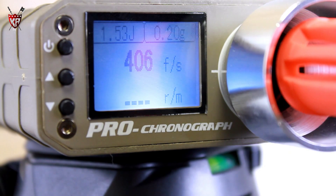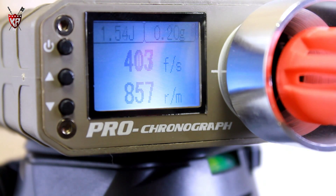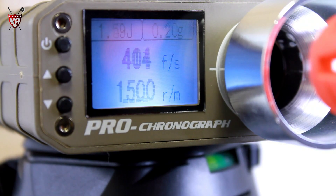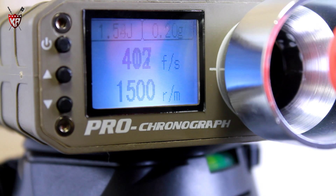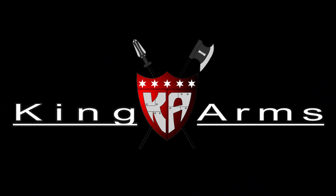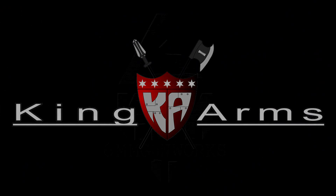857 rounds per minute running on a 7.4V LiPo battery. 1500 rounds per minute running on an 11.1V LiPo battery. King Arms available exclusively at 6mm Gun Works.